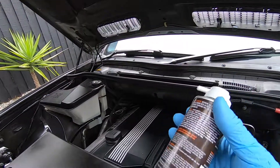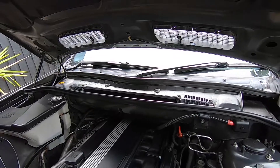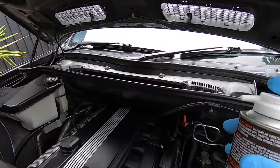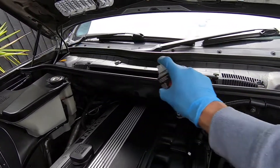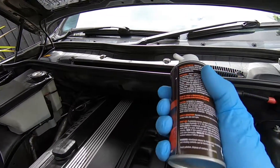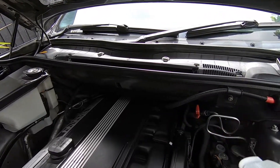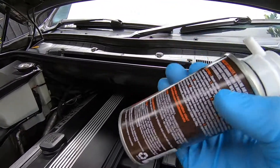Give the can a good shake first, and make sure all the windows are closed on the cab because we want to retain the product throughout the cab to freshen everything up. Now, discharge approximately half the can through the opening, going from left to right to distribute it evenly — just do it by feel using the weight of the can. Then let it run and cycle for about two minutes, after which we'll change over to the heat setting and administer the second half of the can.